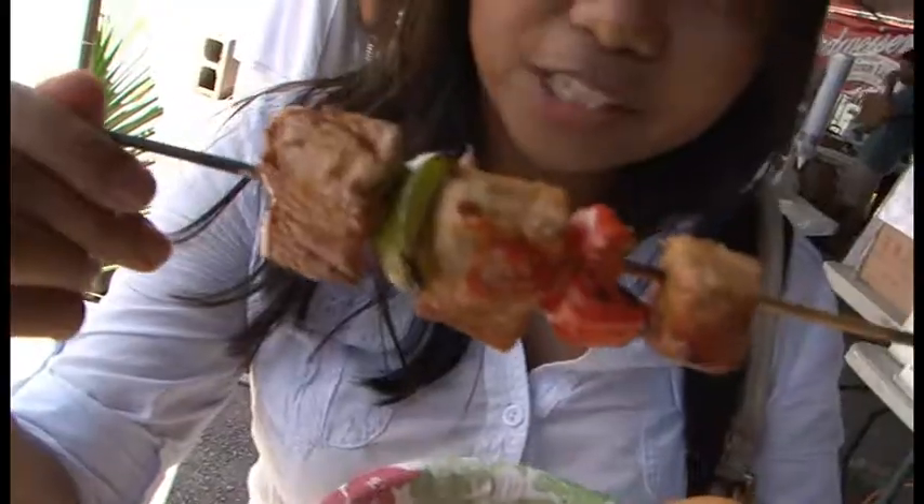So what I have here is a tuna burger. I put some mayo and ketchup on it, and then I have some fries. It's kind of messy, but it looks really good — fish and bell peppers.